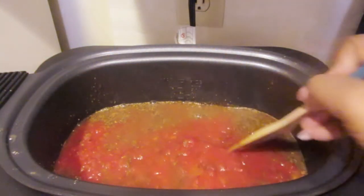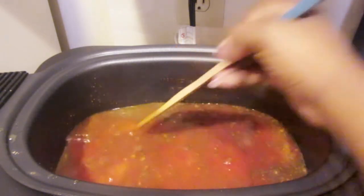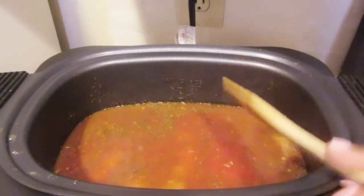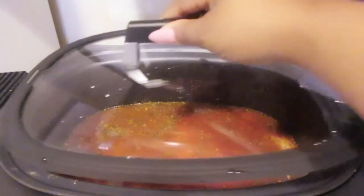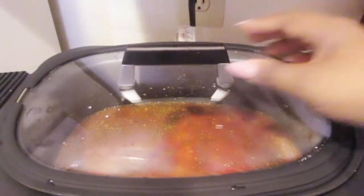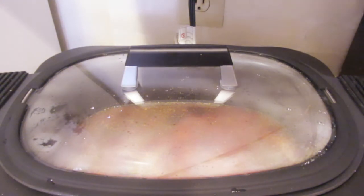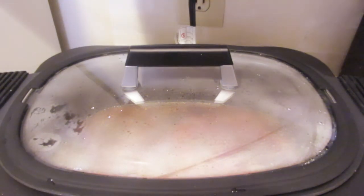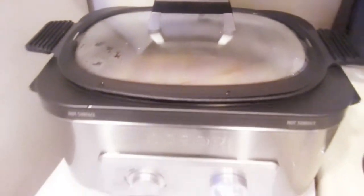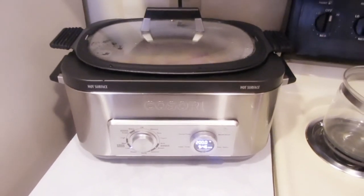Just marinate it all through and put your whole jar of salsa — don't be stingy. And inside that salsa jar, just a little tip: there's going to be some extra salsa in there, so make sure you put a little bit of water, put the top back on, shake it up and get all that salsa out of there. Don't be afraid. So I'm going to go ahead and put the top on, make sure everything's secured, and then I'm going to come back and show you guys what the chicken looks like.